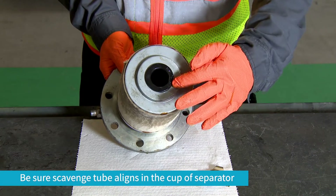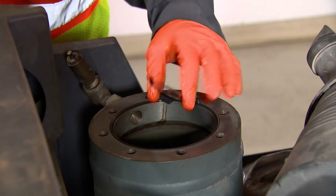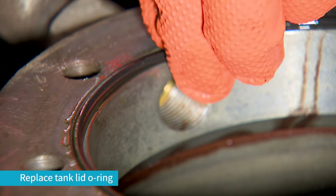Next, reinstall the clean and inspected retainer. Remove and replace the tank lid O-ring.